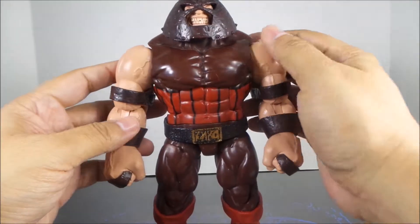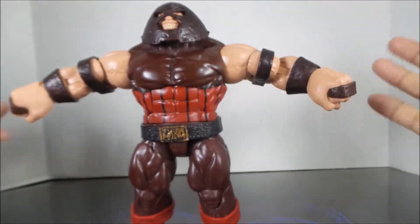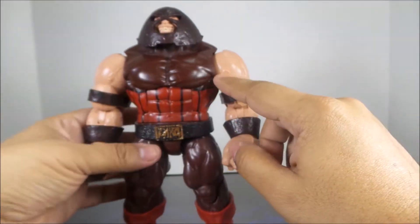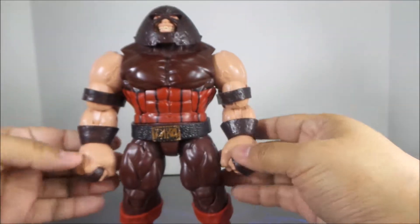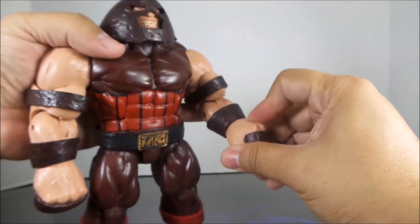Mine does have paint app issues on the chest, but it's a pretty good figure. I like how they added some veins to show his muscles popping out.